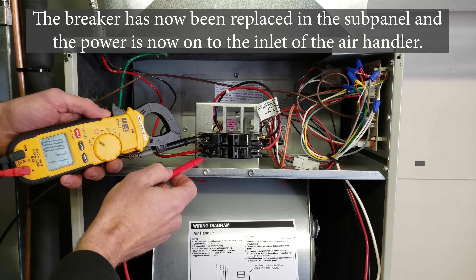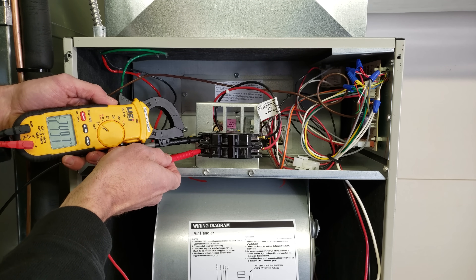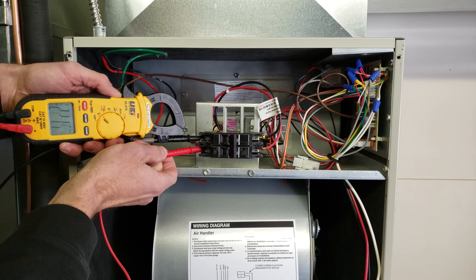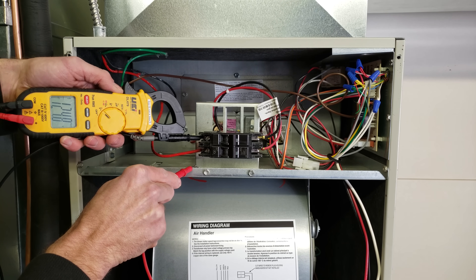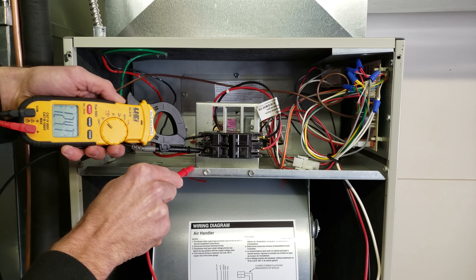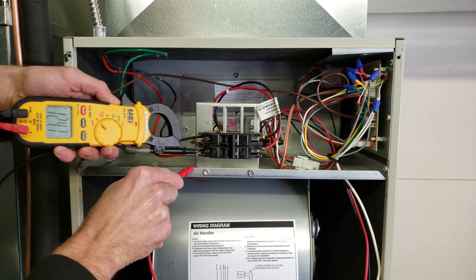I want to test for power with the air handler not under load. We have 249.7 volts between the two legs. Checking from one leg to ground we're measuring 124.8 volts, and from the other leg to ground we're measuring 124.7 volts. So now we know what our incoming voltage is.